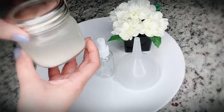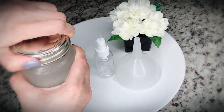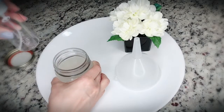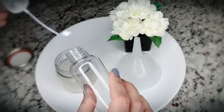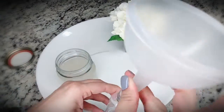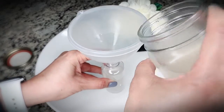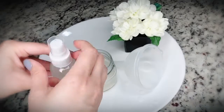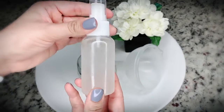Once your rice water is fermented, you can pour it into a spray bottle and store it in the fridge for 8 to 10 days. Make sure it stays in the fridge — you can't keep it outside.